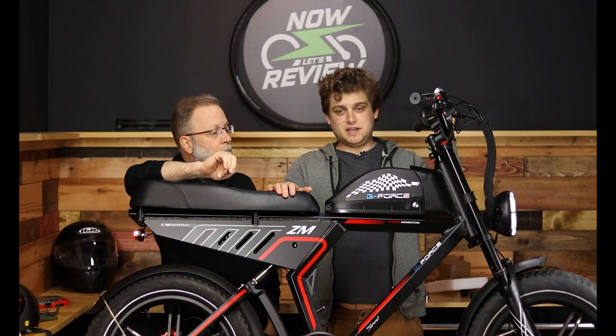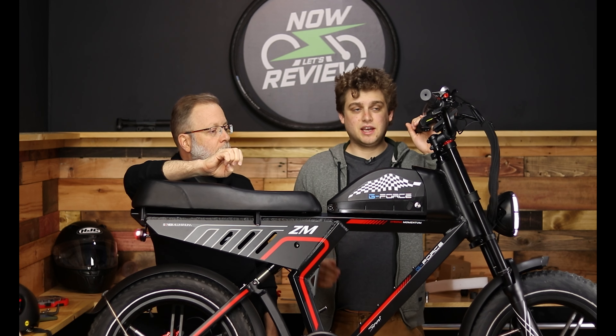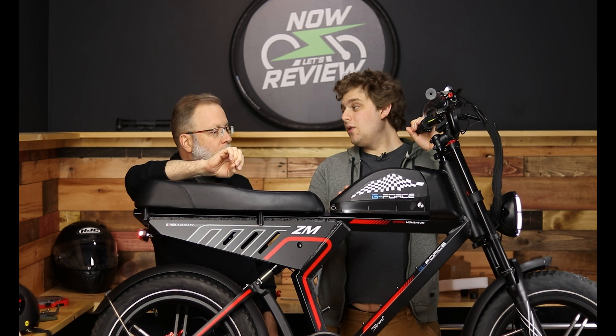If you haven't taken a look at this with your eyeballs yet, just take a second — as you can see, this looks like a motorcycle, and I think that's really what they were going for with this.